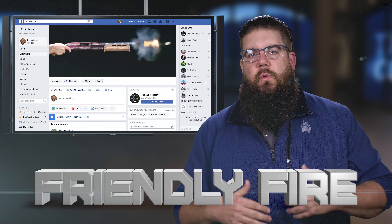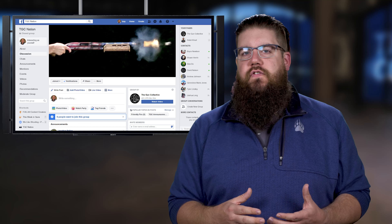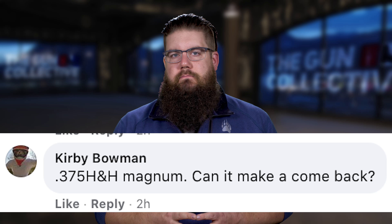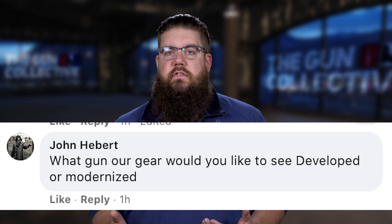It's time for Friendly Fire, where the host answers questions from the TGC Nation Facebook group. Kirby Bowman asks about ammo pricing — noting it's insanely priced and would need more demand and manufacturers chambering guns for it to make a comeback. John Hebert asks what gun or gear the host would like to see modernized, suggesting the PPSH-41 or FG-42 — and the answer is yes, those things are awesome.